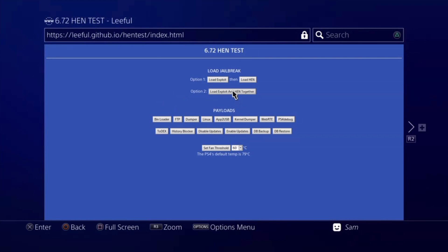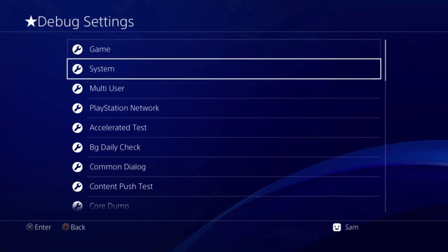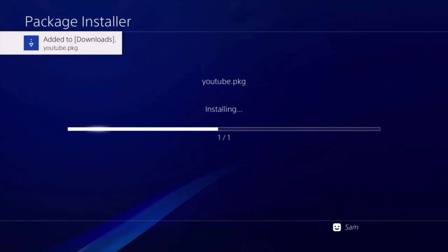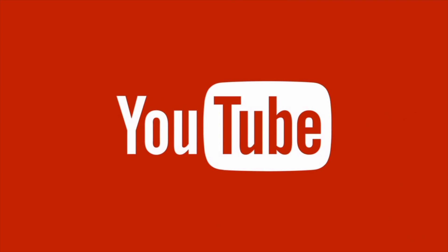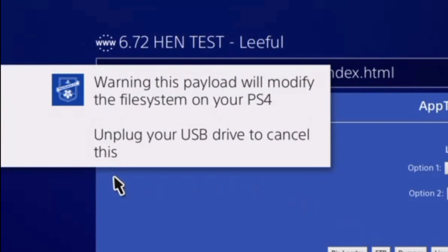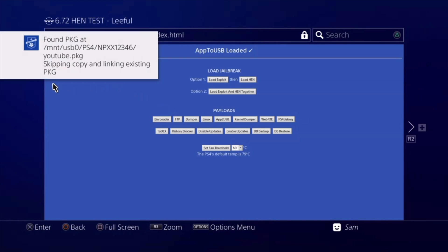Scenario one: copying all your files externally. First thing — we go ahead and jailbreak. I'm in lethal's new HEN test, exploit loaded, good to go, launching HEN. I deleted all my apps to start fresh and experiment better. I'm going to install a very simple app — YouTube — just to give you a good example of how this is going to work if you have a lot of apps installed. YouTube is working perfectly fine. Now I head back to lethal's site, click on apt2usb. It gives a couple of warnings about modifying the file system, and now it's moving apps to USB.